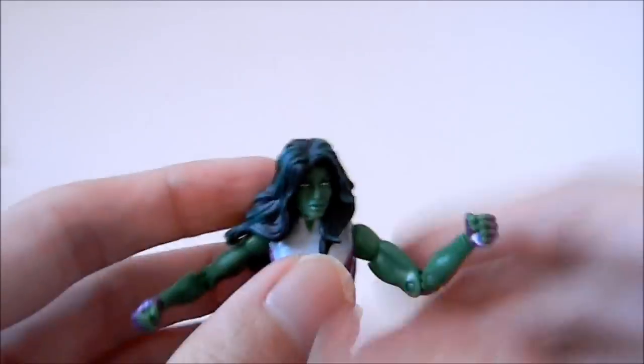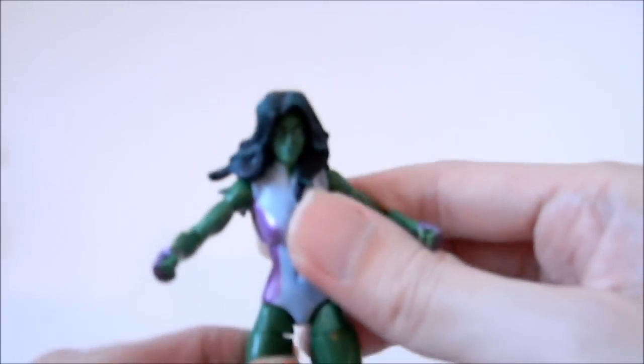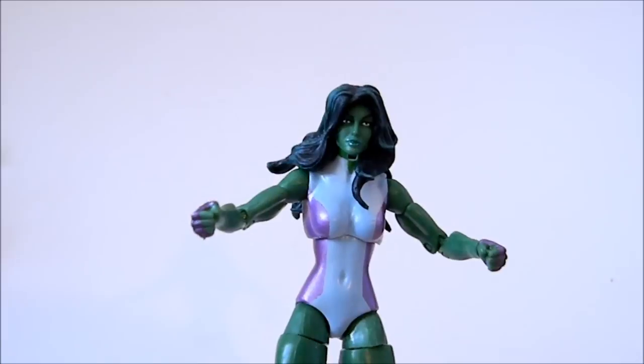This is definitely one of the more highly articulated women in the line and has a full range of motion. It would work well for those building a whole collection. This is the green She-Hulk, and I would recommend getting it for fans of the Hulk or Marvel Universe if you could still find it.